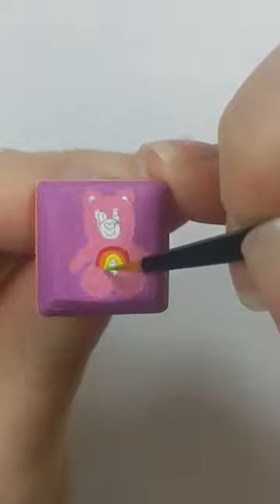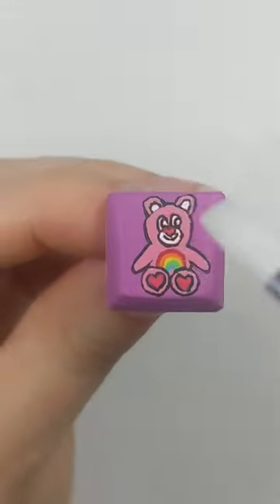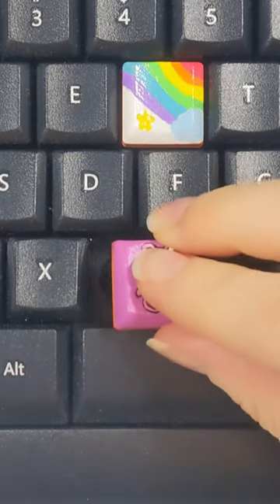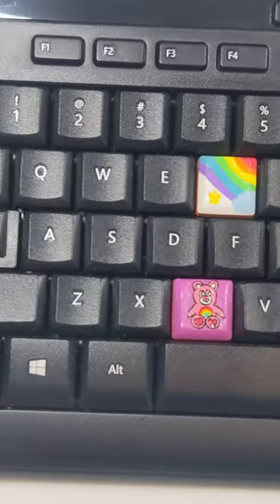Once it was all painted, I went ahead and outlined the entire Care Bear with acrylic paint and a small paintbrush. Yes, it is as tedious as it sounds. I then gave it a good coat of varnish to seal it in and this is the final product. I absolutely love how it turned out.